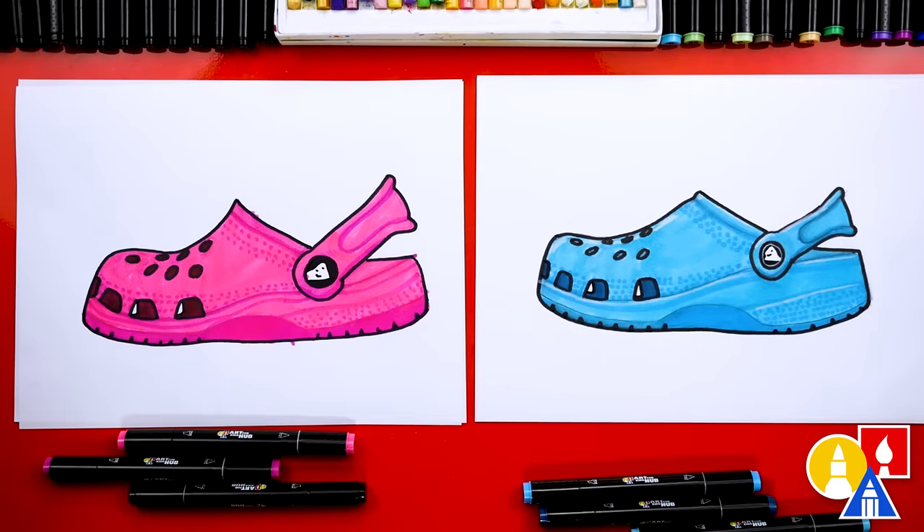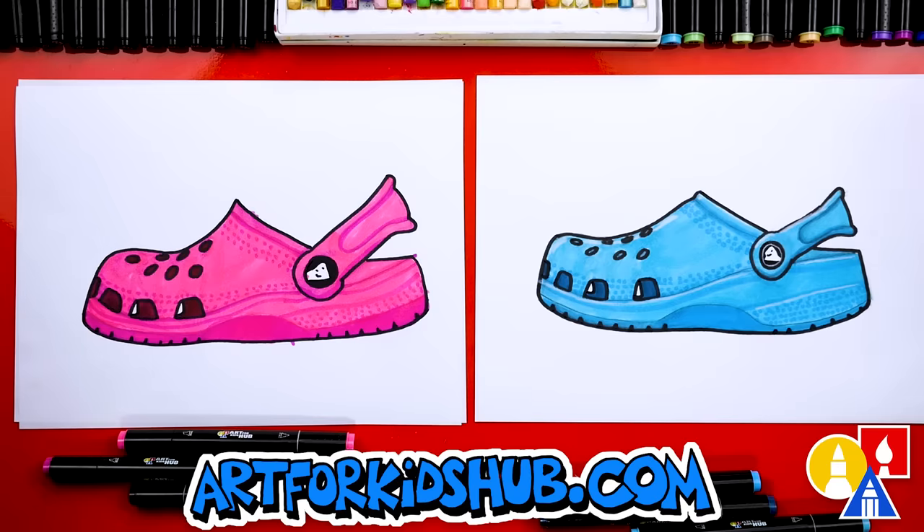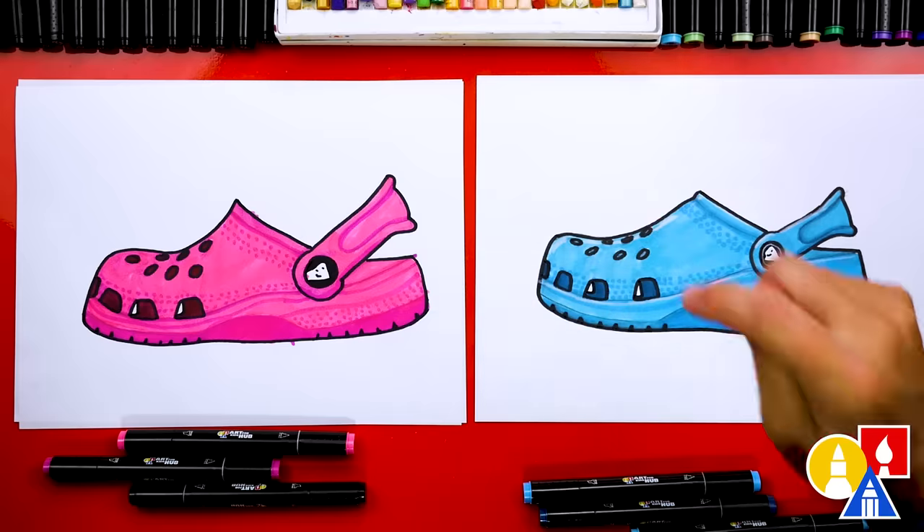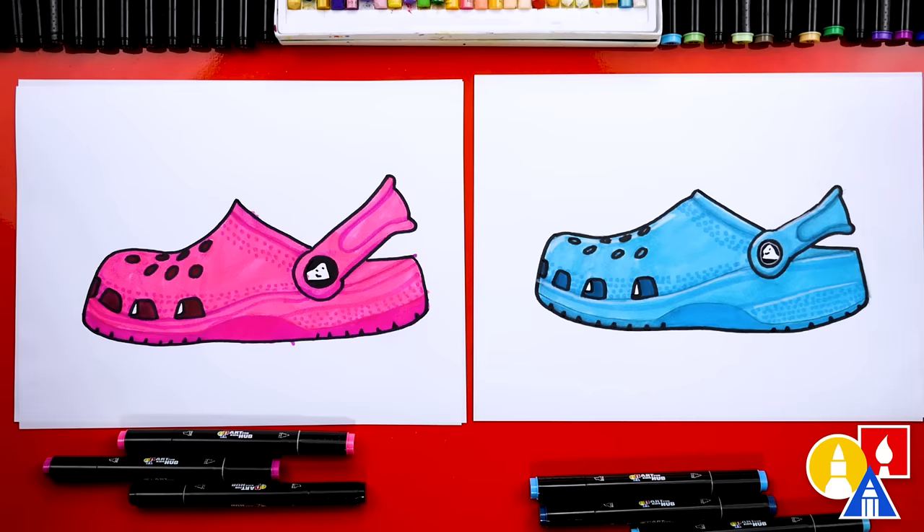Hadley, we did it — we finished drawing and coloring our Crocs! I especially love yours. You can pause the video if you need extra time to color. You can even change your Crocs — color them differently, maybe crazy colors, or do the Shrek ones with the horns sticking out. This lesson felt more advanced because we used the pencil at the very beginning to get the shapes just the way we want, and then used the marker on top. I also love that our two drawings don't look exactly the same — they both turn out awesome. The most important thing is to have fun and to practice. Remember to have fun and practice, and we'll see you later, friends. Goodbye.